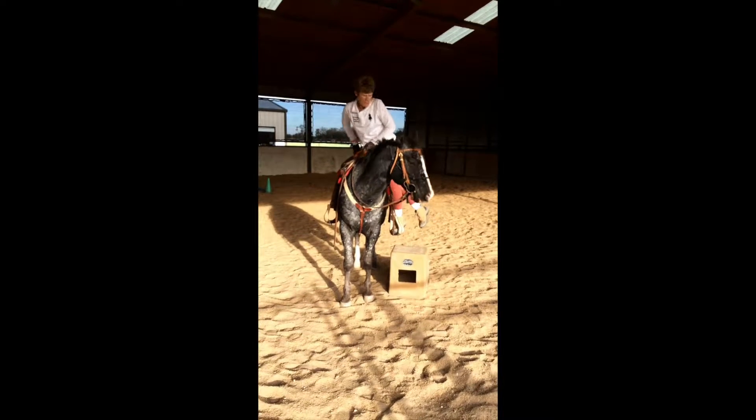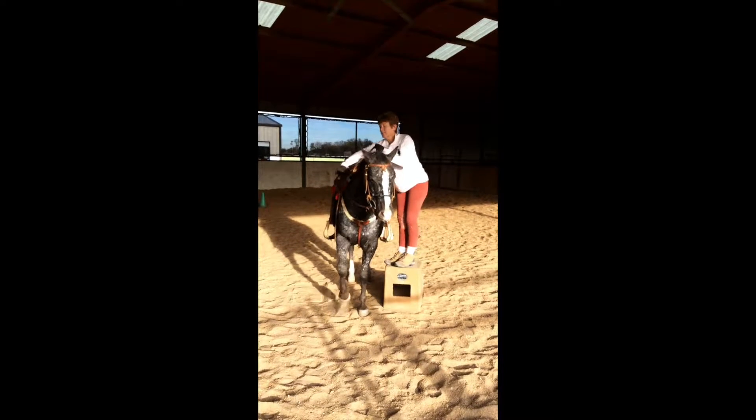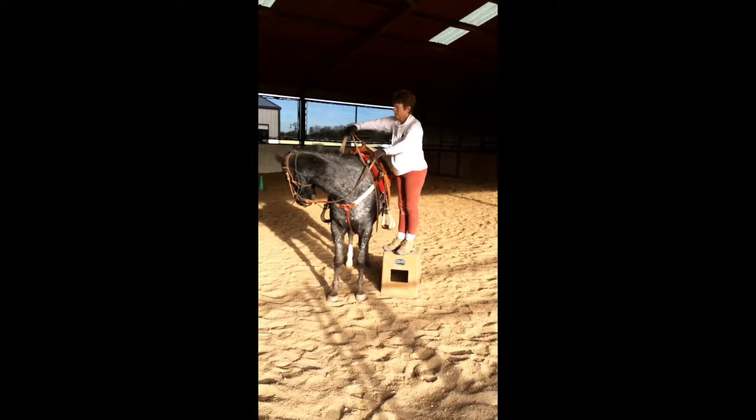So up in the stirrup, lean across the midline, give him a little pep, and yield his face.